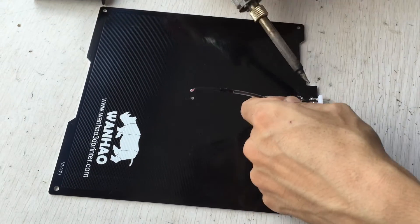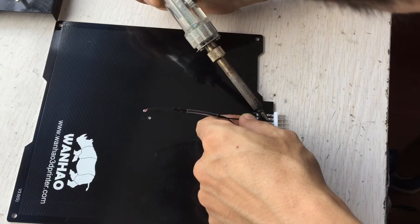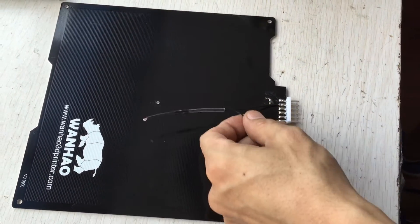Use solder to attach the semester onto the left of the two pins.